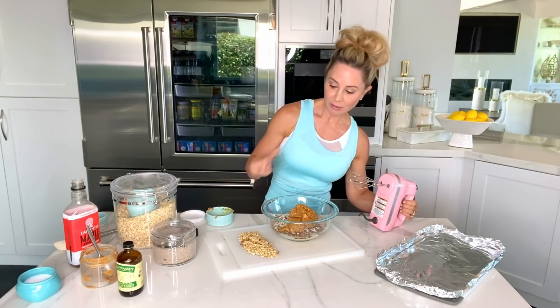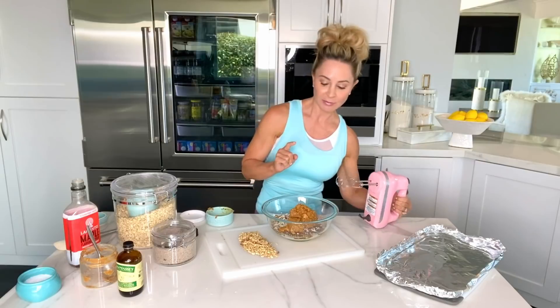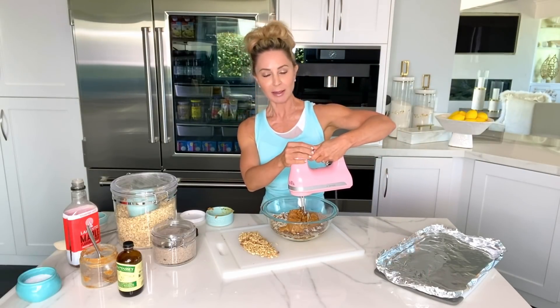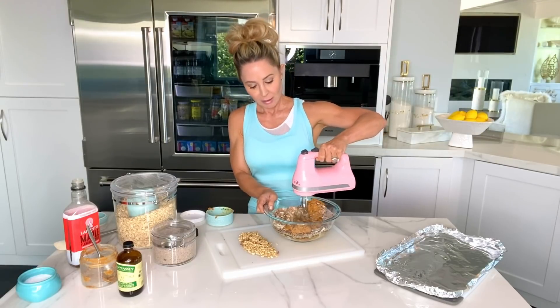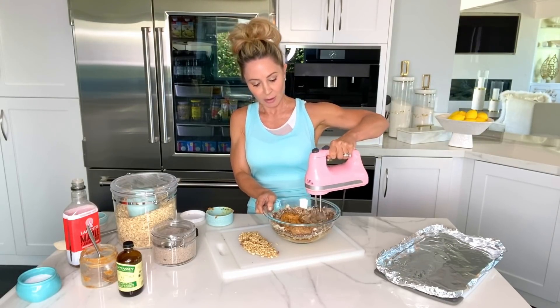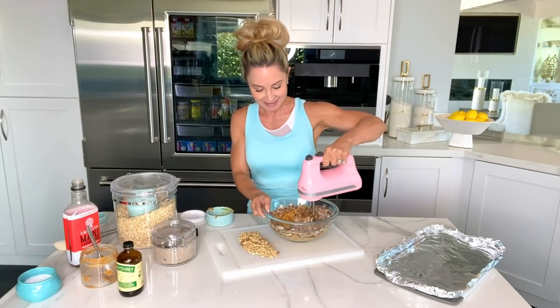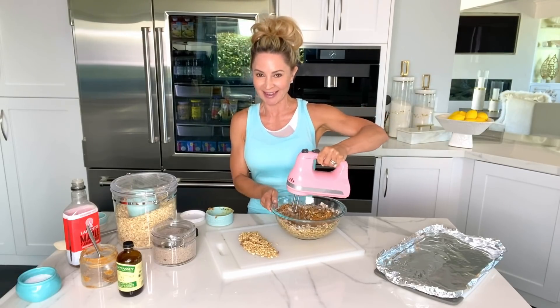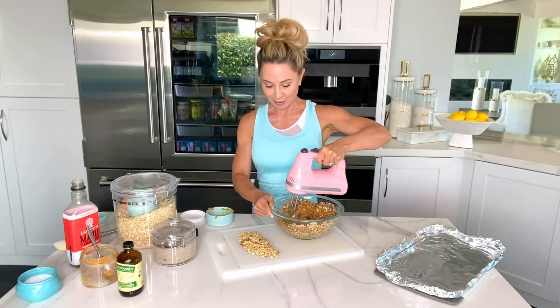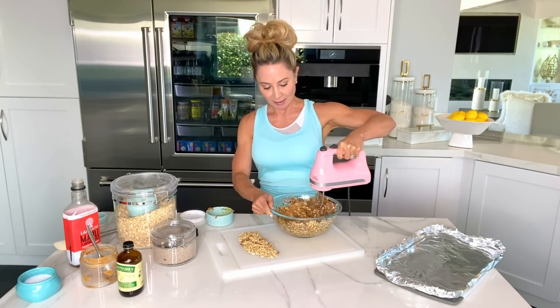Let's give it a quick mix to combine everything. Be sure to put the blender on low speed — one time I put it on high and it was just a hot mess around here. Just give it a nice quick whir, just enough to incorporate all of the ingredients. Oliver, my husband, loves these, so when I told him I was making them for you today, he was all excited. We're going to put these in the freezer, but we're going to do a little something fun at the end because I'm feeling a little crazy today — it'll be a little bit of a special treat.